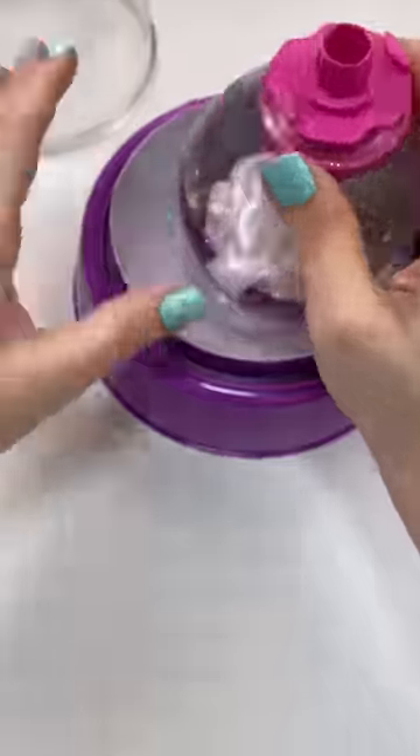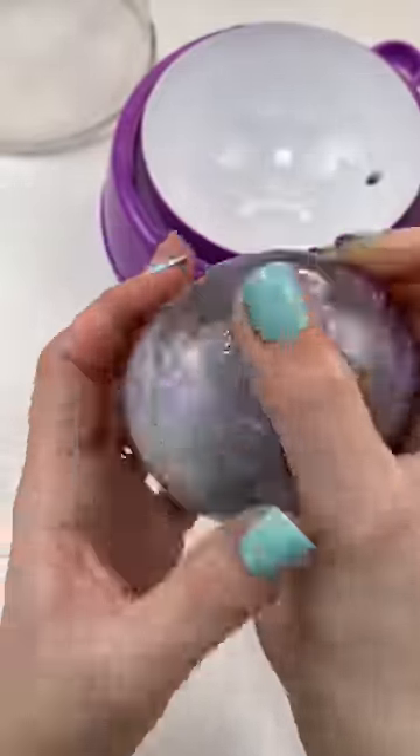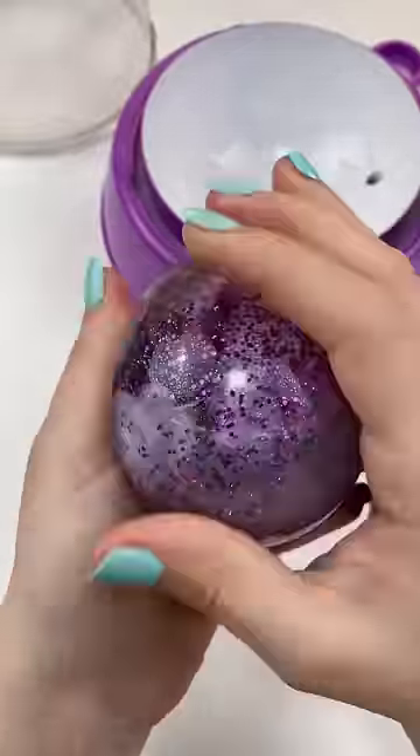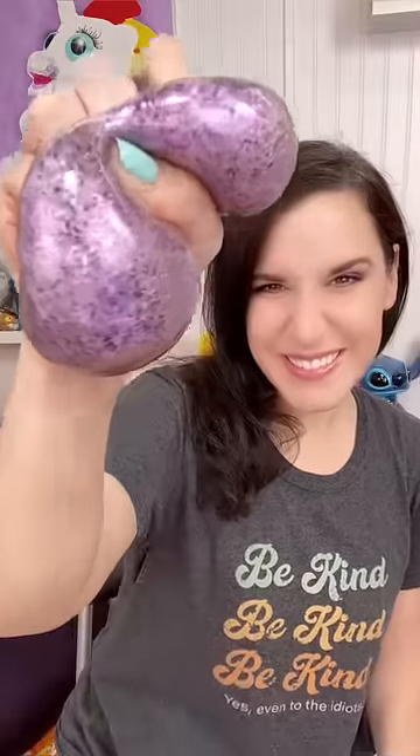Let's get it off the machine and we're going to tie it up. And it looks awesome! I can literally see every one of the different glitters. That's super crazy! Purple, gold, iridescent, and silver. Very cool! I really like all the different sparkles in this one. I hope you do too. It's really cute.